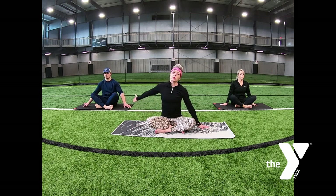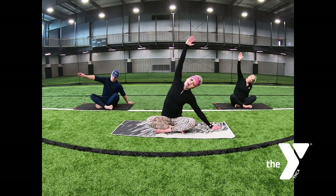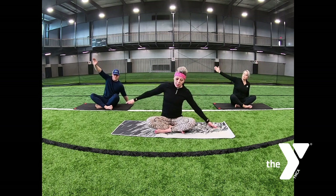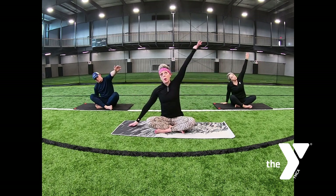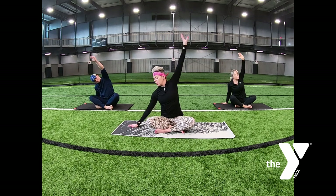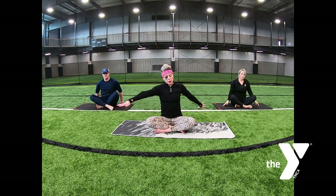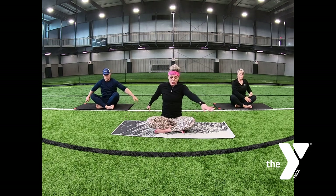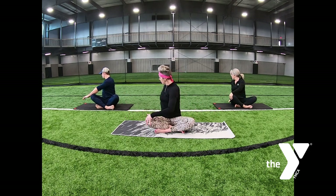Seated half moon to your right — left arm comes up and over, curve that spine. Release. Same thing to the other side: inhale, reach up, exhale as you curve that spine. Return to the center. Spinal twist to your right, exhaling as you rotate that spine. Return to the center. Switching sides, exhale, spinal twist.